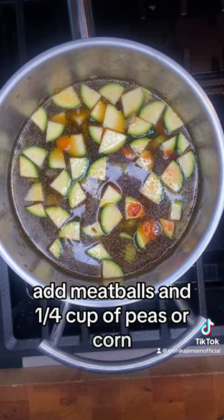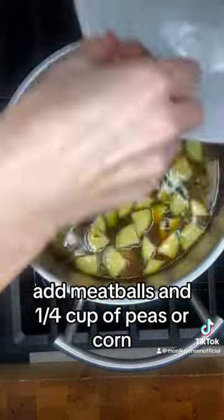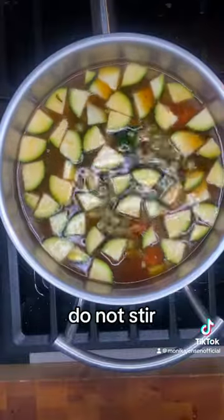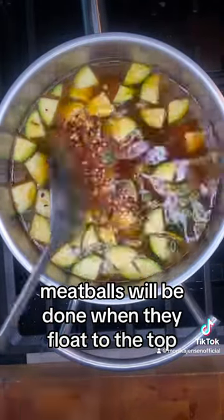Add meatballs and a quarter cup of peas or corn. Chili flakes are optional. Do not stir. Meatballs will be done when they float to the top.